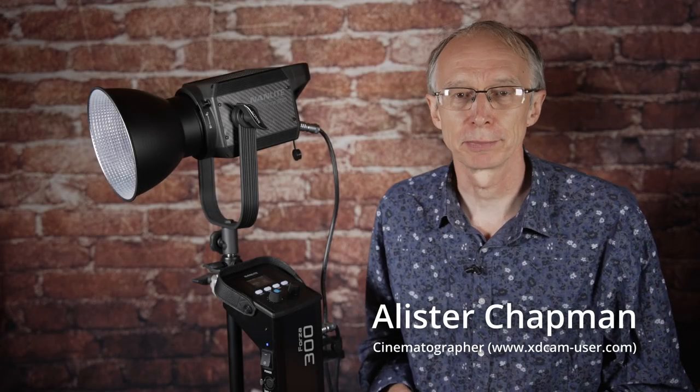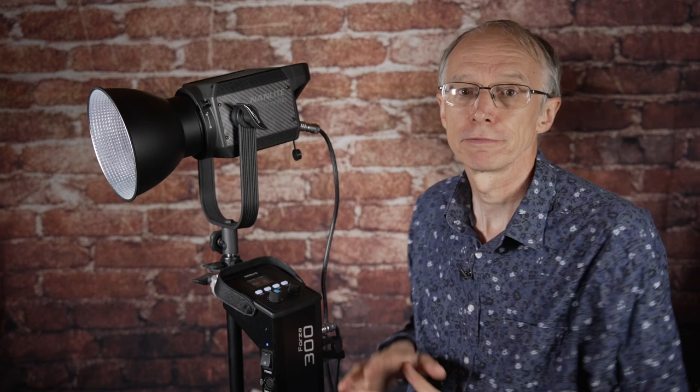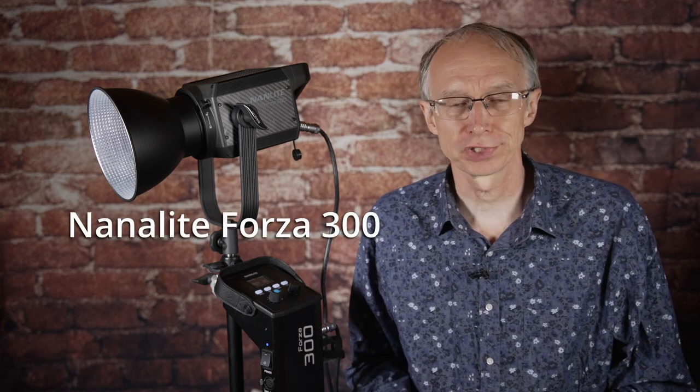Hi, my name is Alistair Chapman and in this video I want to take a look at this lamp here from Nanlite, which is the Forza 300.